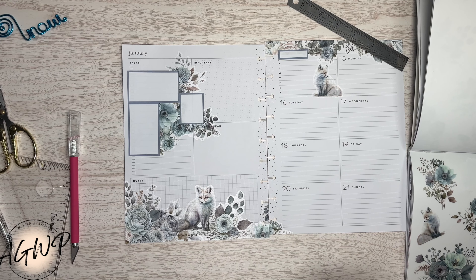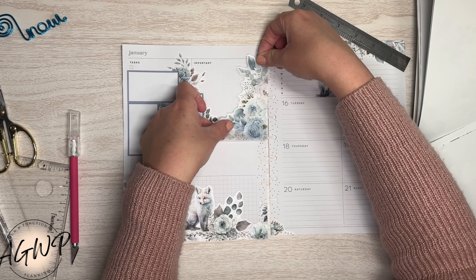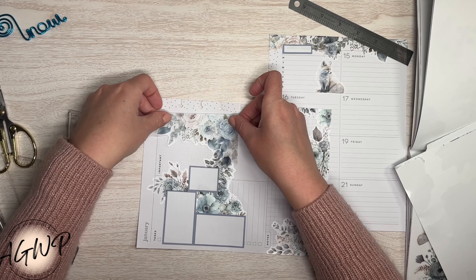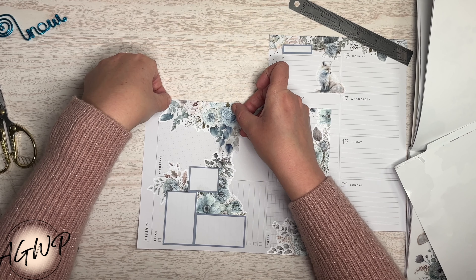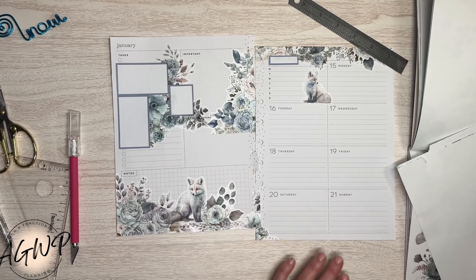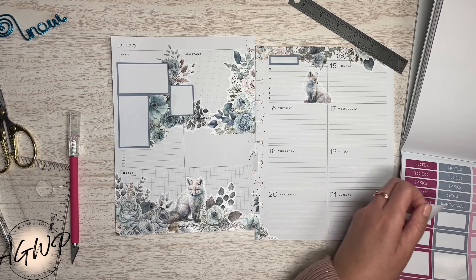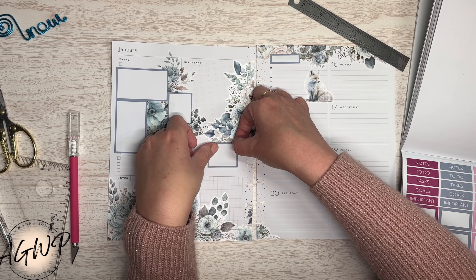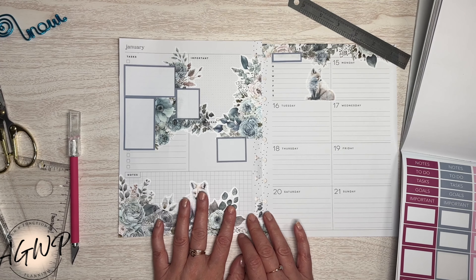We have two more florals over here. I'm thinking I can do something like that and then do a box — but I only had two of those. Maybe I can use a scrap or something, but it looks straight enough to me.